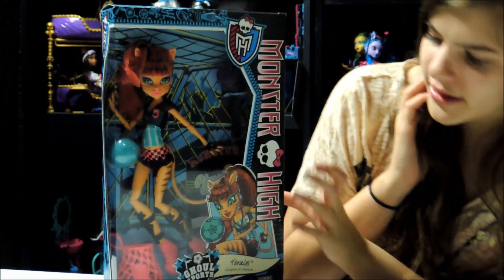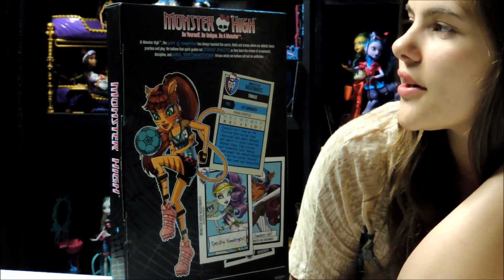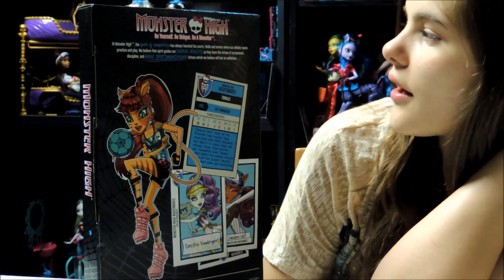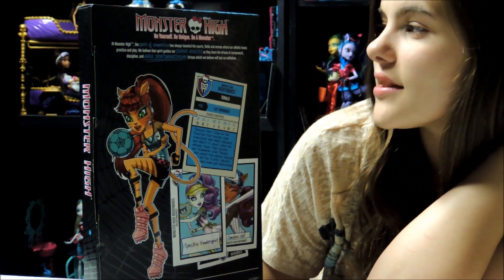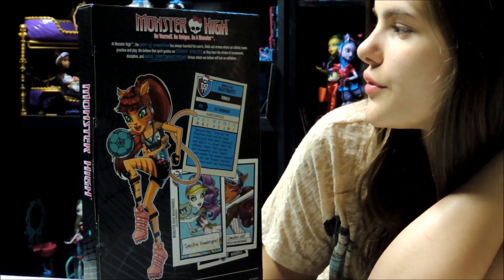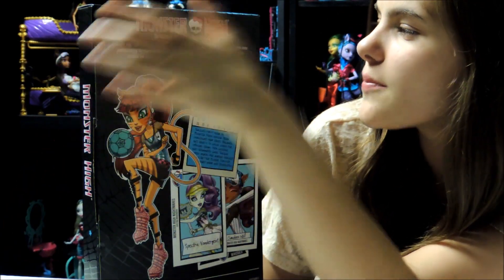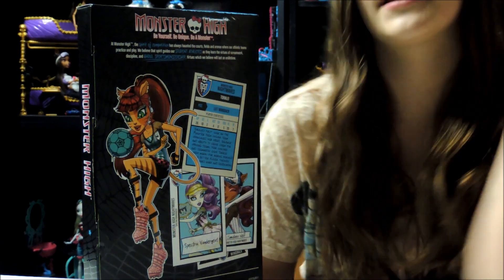It's just Toralei. It has like a little band type thing. On the back it says: at Monster High, the spirit of competition has always haunted the courts, fields, and arenas where our athletic teams practice and play. We believe that spirit guides our student athletes as they learn the virtues of teamwork, discipline, and ghouls' sportsmanship — virtues which we believe will last an un-lifetime.